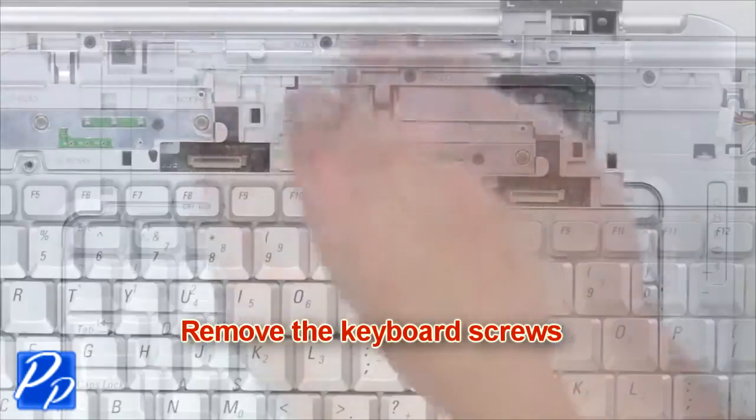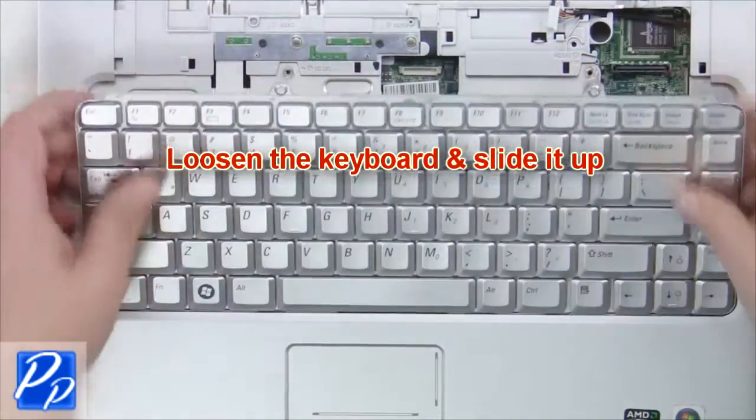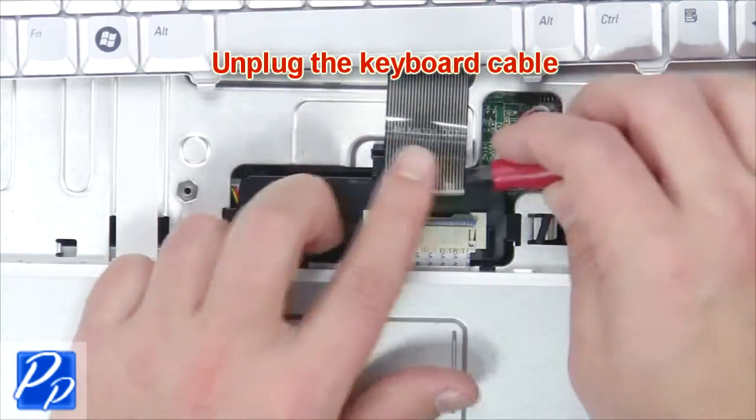Unplug the keyboard cable. Next remove the keyboard screws. Loosen the keyboard and slide it up. Now unplug the keyboard cable and remove the keyboard.